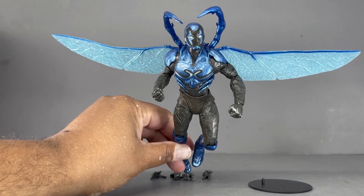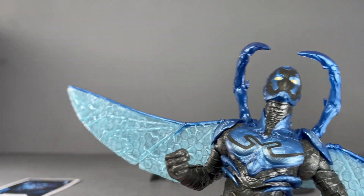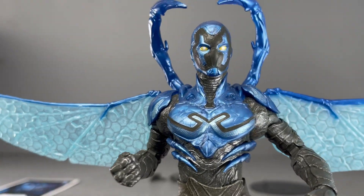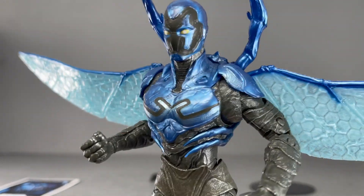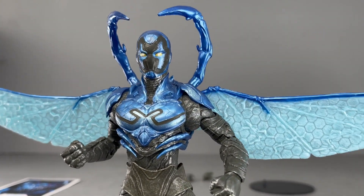He looks awesome. There he is — the DC Studios Blue Beetle. This is officially part of James Gunn's DCU, so hopefully he survives to the next series of movies. We'll see how it does, but that's for the figure.